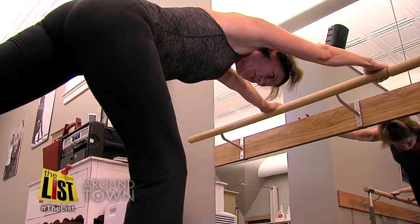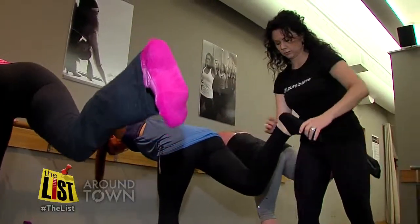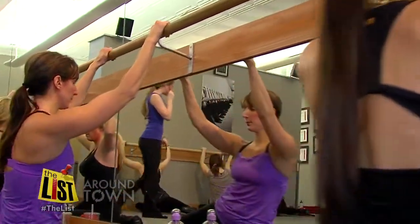Working your muscles until they cramp and shake is encouraged in a Pure Barre class. 'I like the shake because I know then I'm changing my body, I'm transforming it when I shake.' The owner of the Pure Barre studio on Madison Road in Oakley says the secret to the workout is the ballet bar students use for both resistance and stability.